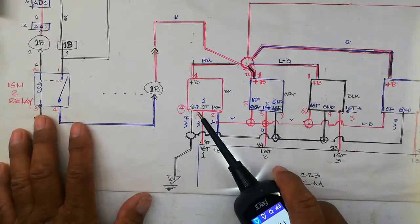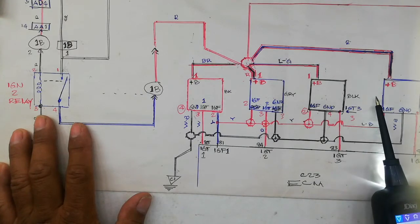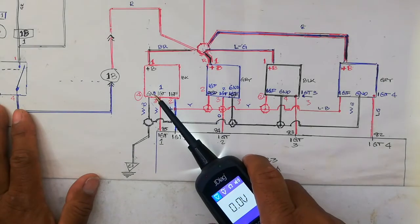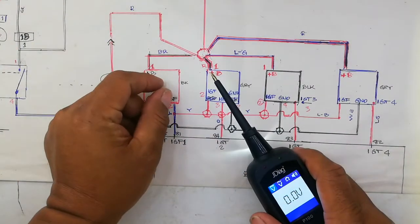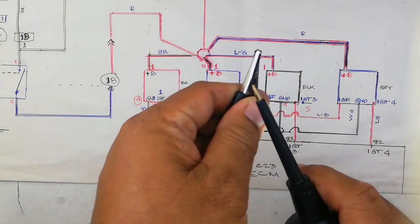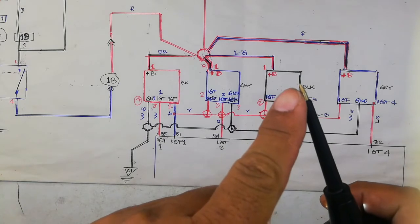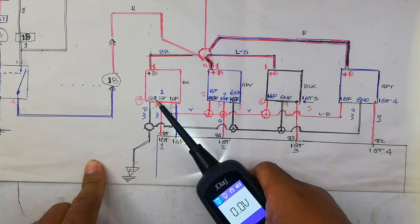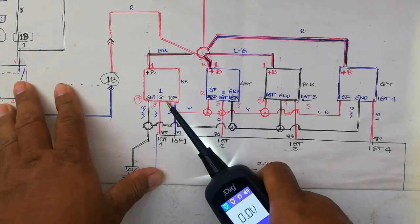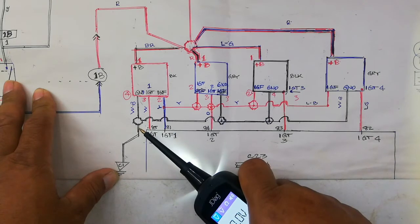If 12 volts is okay, proceed to check the ground. Pin number four of all ignition coil connectors is the ground. Connect the alligator clip of the test lamp to battery positive and probe pin number four. If there is no reading, you have an open circuit in the ground wire on that area.